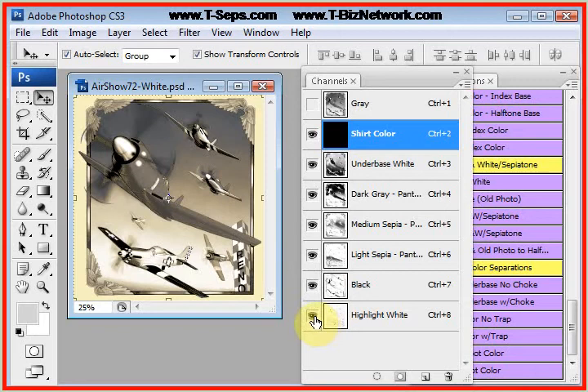Now I've got to print the black plate. I could leave the highlight on, or we'll turn it off and you'll see the highlight does enhance it. So if you can print all six colors, great, but if not, you can turn the highlight off. And let's see what happens if we reduce the color count — let's take off the light sepia. On this shirt it's not so bad; it's about the shirt color the light sepia is, so we take it off.